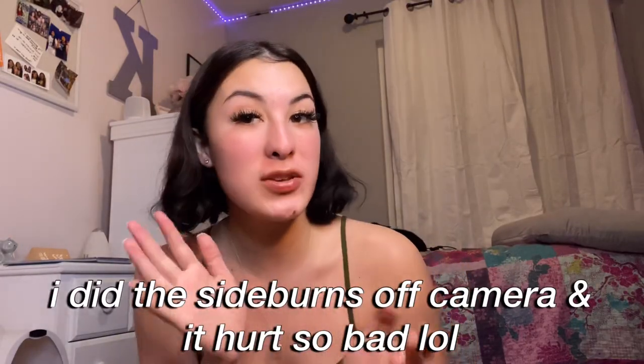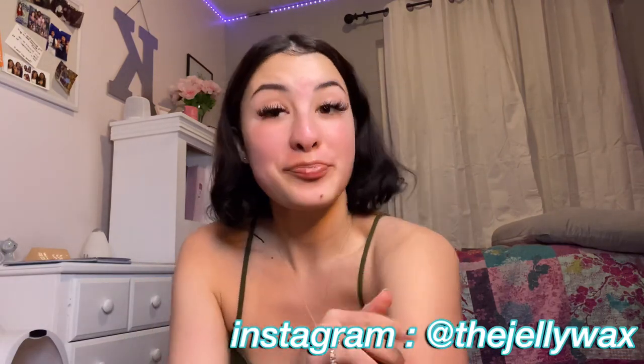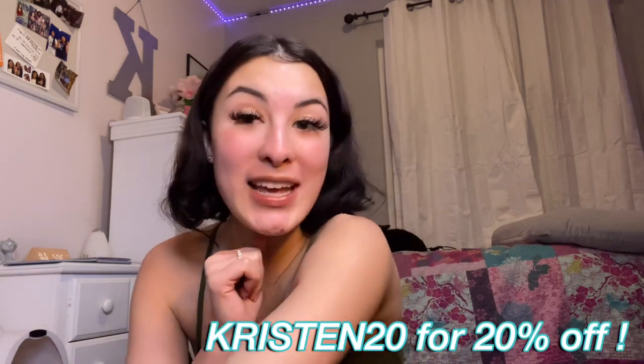That's the end of the video! I waxed my armpits, my upper lip, my unibrow, my sideburns, and I used the aloe vera treatment — it feels really good. I really do recommend the Jelly Wax company. Make sure if you go shop, use my code Kristin20 — it'll be in the description box down below. They have some good deals and all the products work really well.